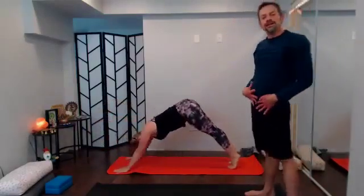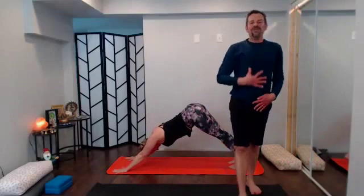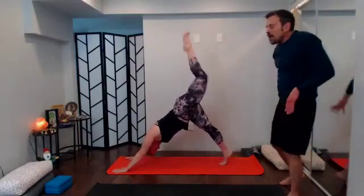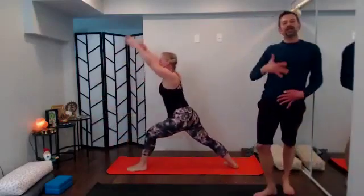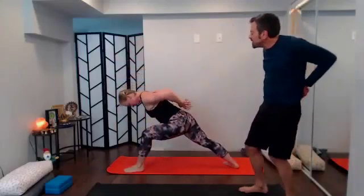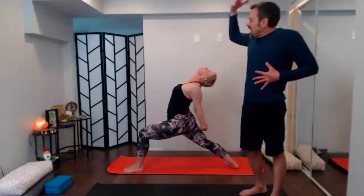Breathe — big inhales, big exhales. Let's get ready for the last big push. With the next inhale sweep that left leg way high, sweep it through, find your lunge; spin down, rise to warrior one, inhale takes you up. Breathe in your warrior one, set it up, and then with your exhale sweep the arms behind you to interlace — let the chest lift, shoulder blades lift the heart space, look up.